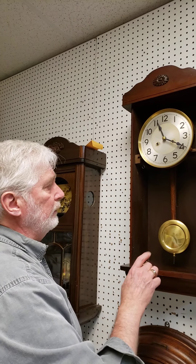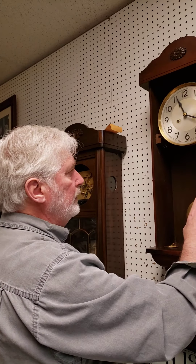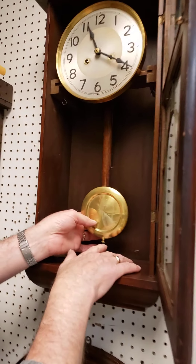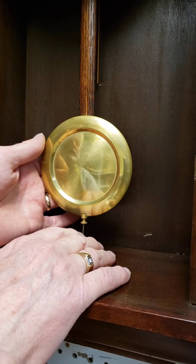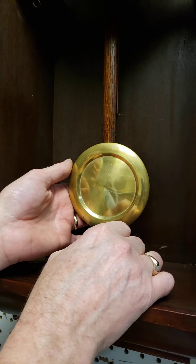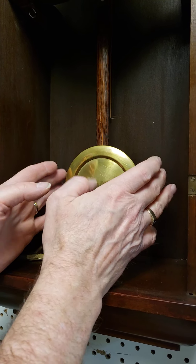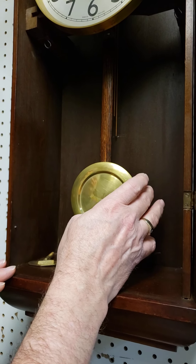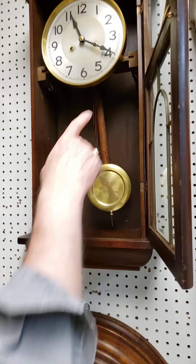If the clock is outside the parameters of a minute a day, let us know, because it should be well inside that after our work. Regulating is done by means of the small nut on the bottom of the pendulum. If this gets turned or moved in shipping, you need to know how it works: to make the clock run faster, turn the nut to the right to raise the pendulum bob. To make the clock run slower, turn it to the left to lower it. Lower-left is slower — that's how you can remember it.